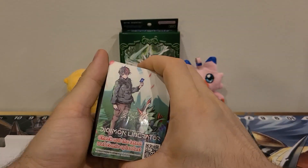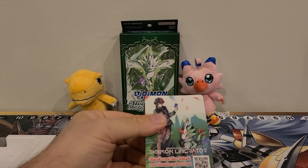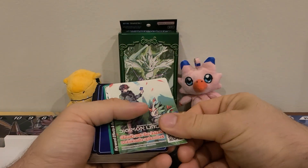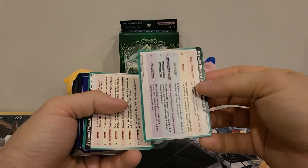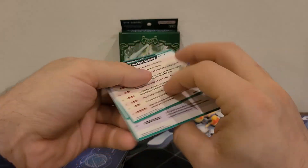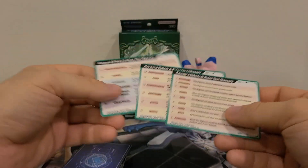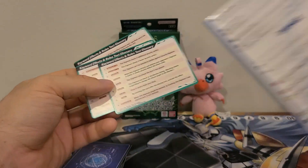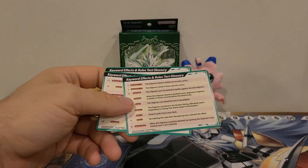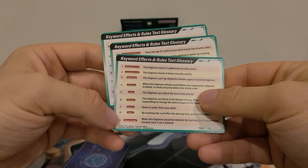So now we've got the deck. Are these tokens? Did they give us tokens in here? No, it's keywords — oh, look at that! Oh my god, that is awesome. I love that they did this. Because like I said, I used to play Heroclix — they gave us one of these with all the starter sets, and that way I knew what was going on. This is amazing. Big kudos having all of them on here.